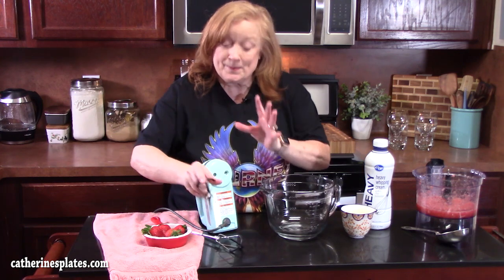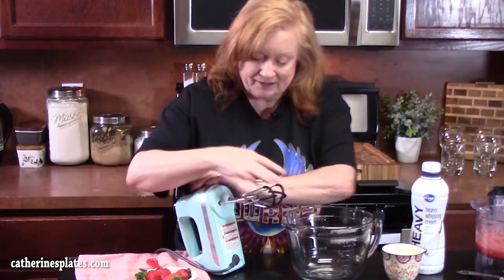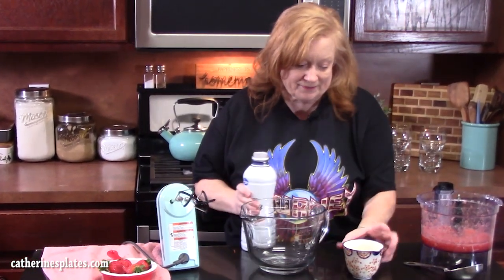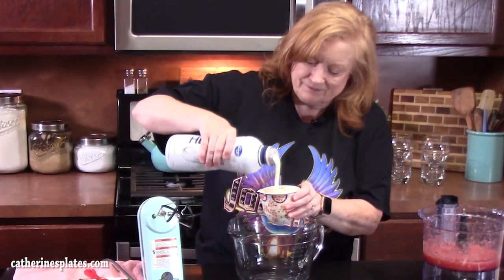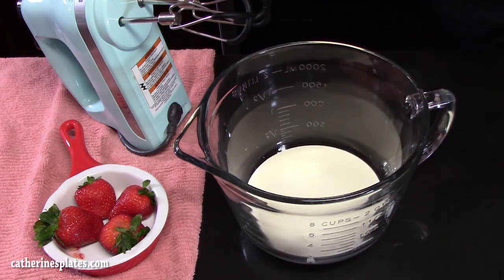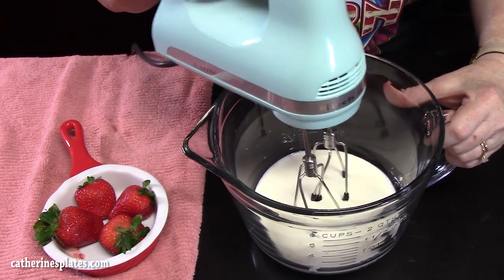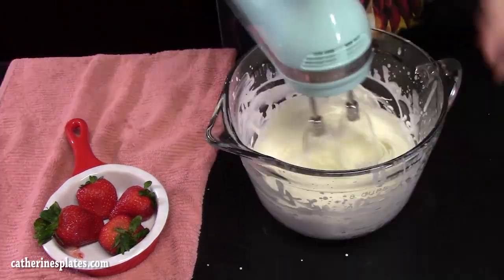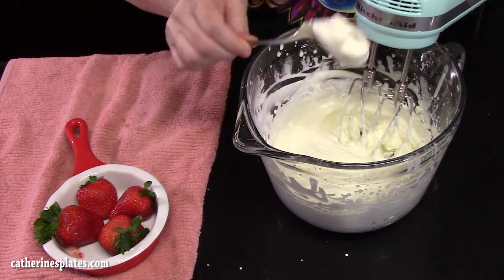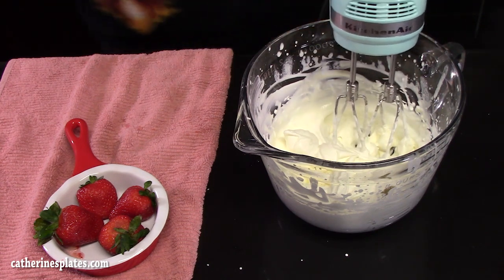The next step is we're gonna make that whipped topping to help make a smooth mousse. We are going to use an electric hand mixer for this step. In a medium mixing bowl, we're going to add one cup of heavy whipping cream and beat it. We're looking for stiff peaks. Take a spoon and if it does this, that's what you're looking for — that is stiff peaks right there.